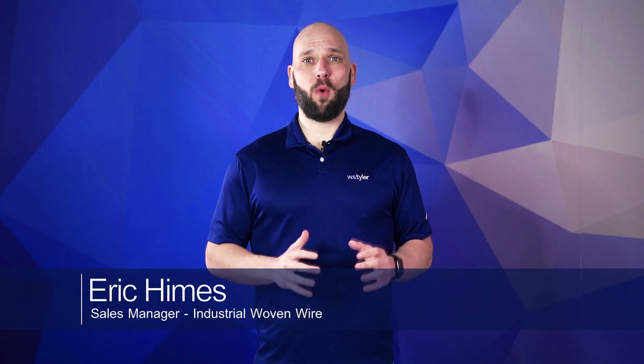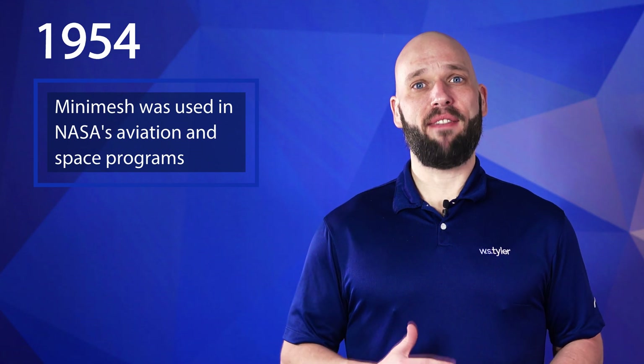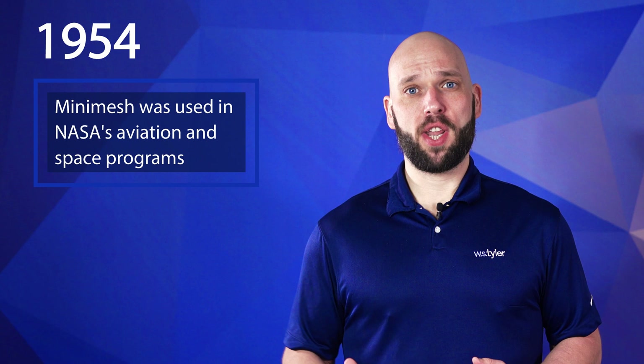Hi, my name is Eric Himes and I'm the sales manager for industrial woven wire here at W.S. Tyler. In 1954, a special Mini Mesh weave of ours was used in NASA's aviation and space programs and enabled smooth functioning control systems and engine units. Since then, our Mini Mesh filter cloth has become one of the most reliable and trusted products in the woven wire mesh industry.